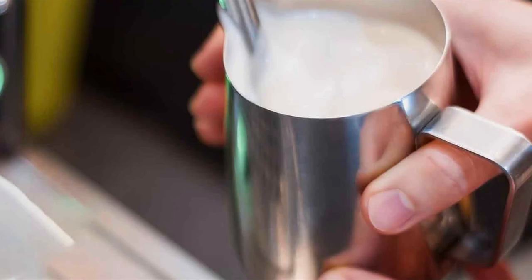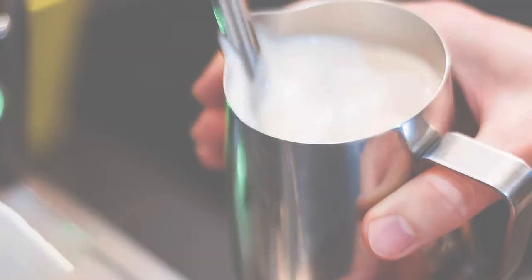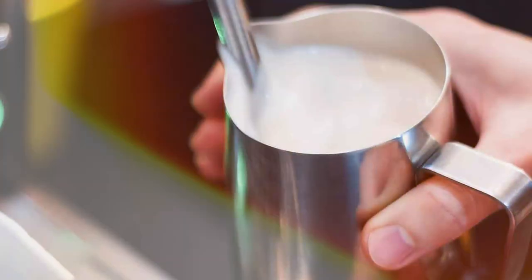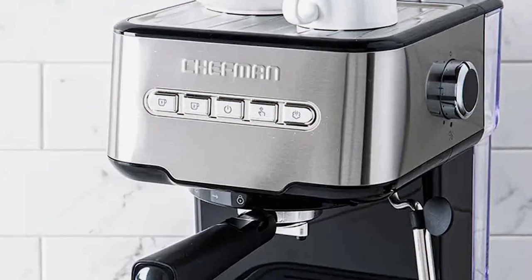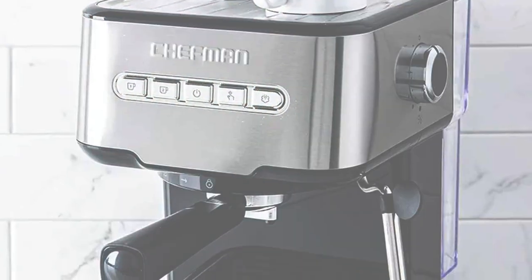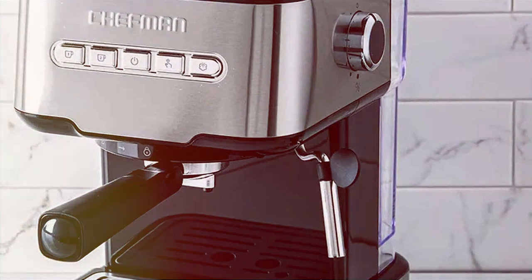The Chefman 6-in-1 Espresso Maker is unique in its multifunctionality. It can brew espresso, cappuccino, latte, and even tea, making it a great choice for households with diverse beverage preferences. The machine features a powerful 15-bar pump, ensuring each espresso shot is extracted to its fullest flavor.